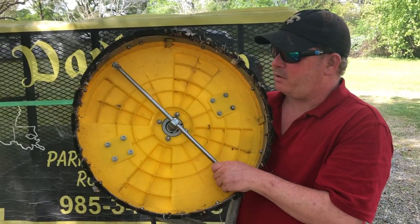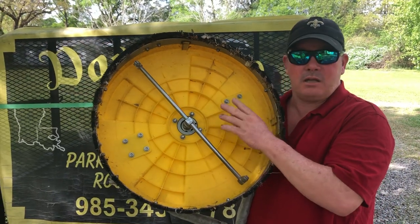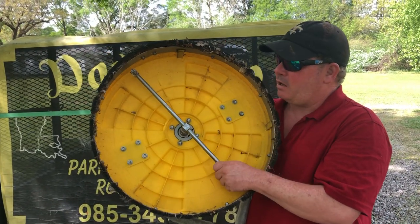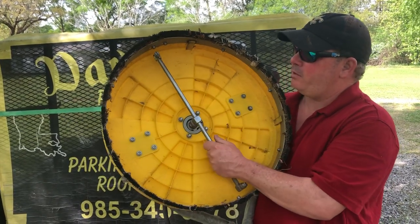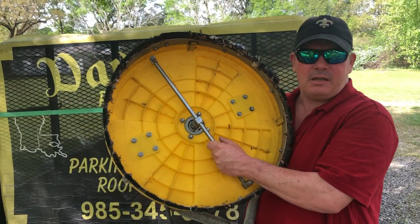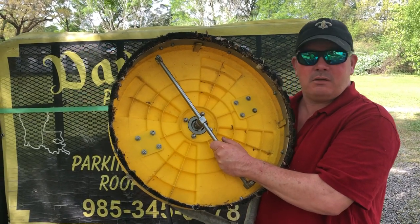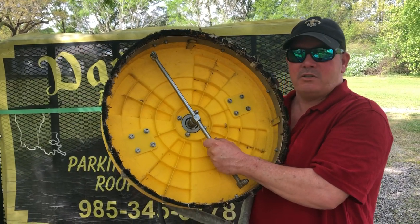That's for heavily soiled, old concrete. But let's say you have some new concrete that's really not that dirty and you don't want to put that much pressure on it, but you still want to utilize the speed of your surface cleaner. If you got on that new concrete with these tips, you would do some damage — damage you don't want to deal with, pay for, or get bad reviews over.